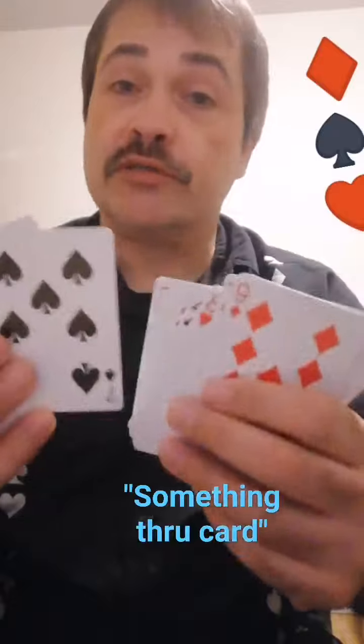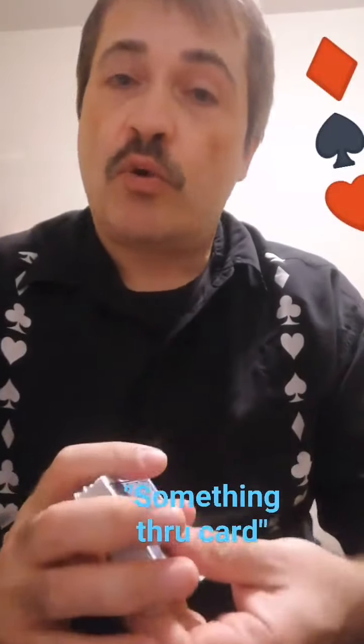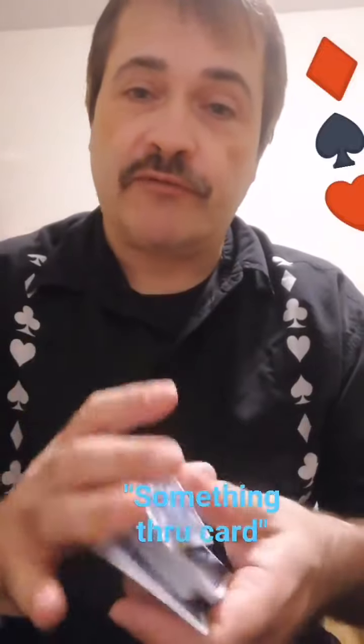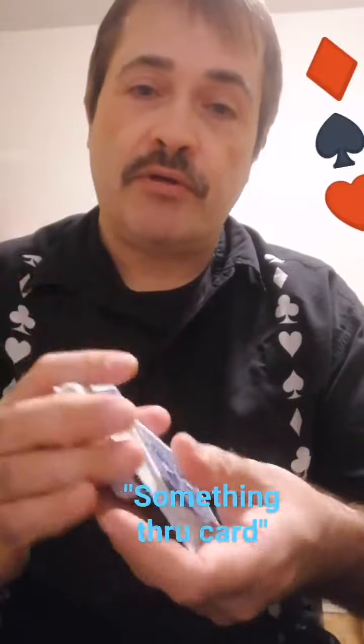We could even mix these cards up — actually, let's mix them up. Better yet, we'll go ahead and give them a little bit of a shuffle, just like this, and keep on going.